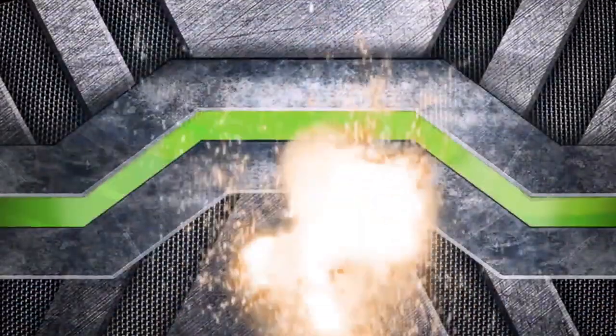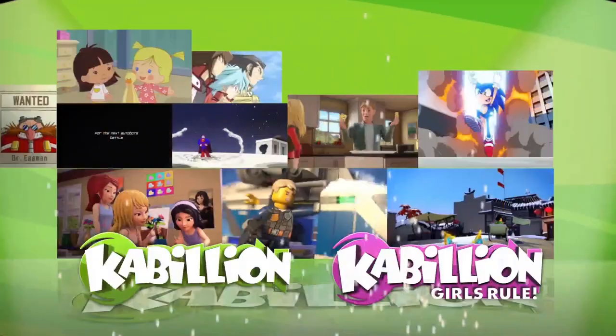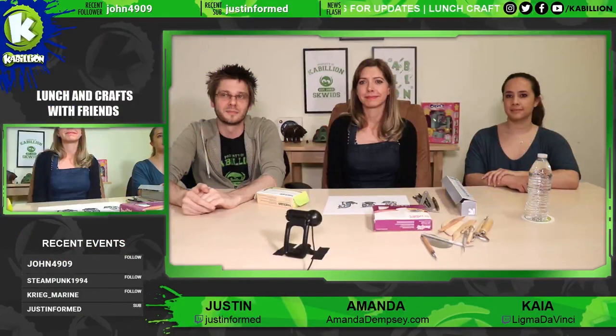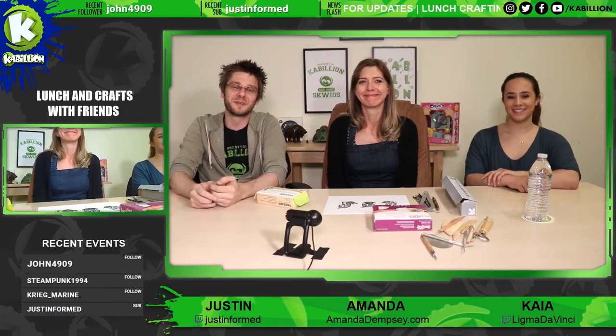You have entered the Kabillion HQ. Prepare for countdown. Live streaming in 3, 2, 1. Hey everyone, welcome to Kabillion HQ.